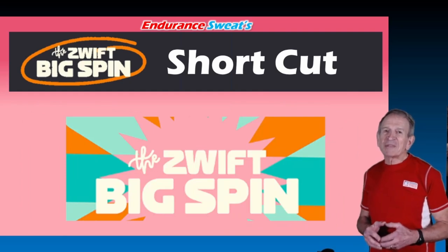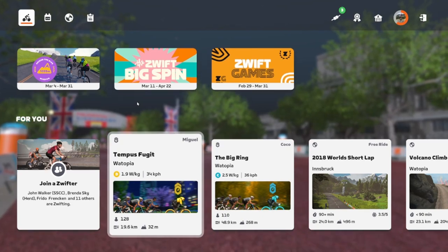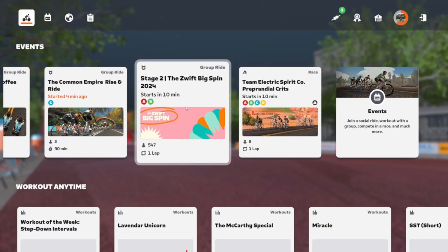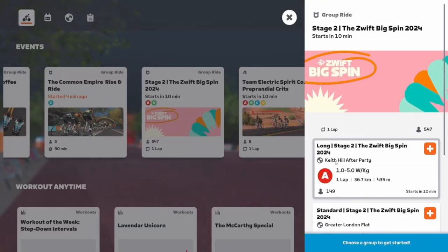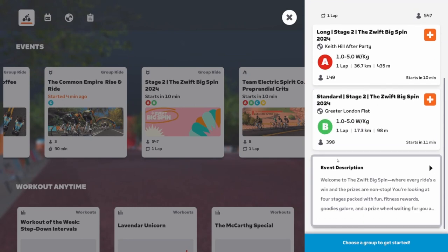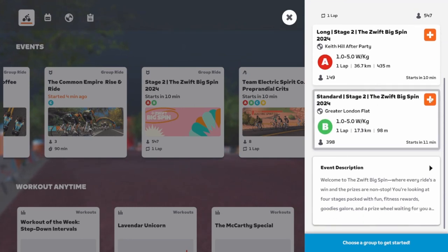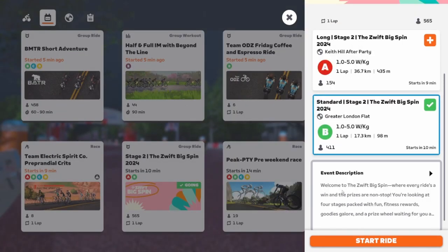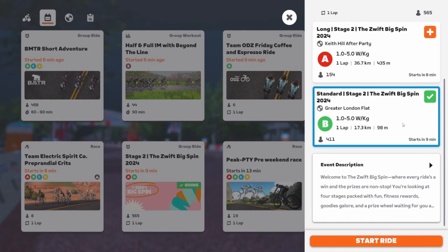Okay, now for an in-game demo of the shortcut. Before the Zwift Big Spin event starts, register for the event. Pick the B event but hold off starting the ride — you're going to late-start the event. Routes start at 16 minutes after the hour, so you'll want to join the event exactly 29 minutes after that, or at 45 minutes after the hour. Not before.